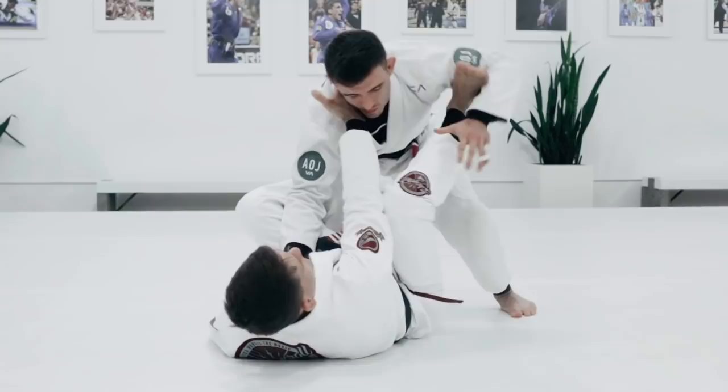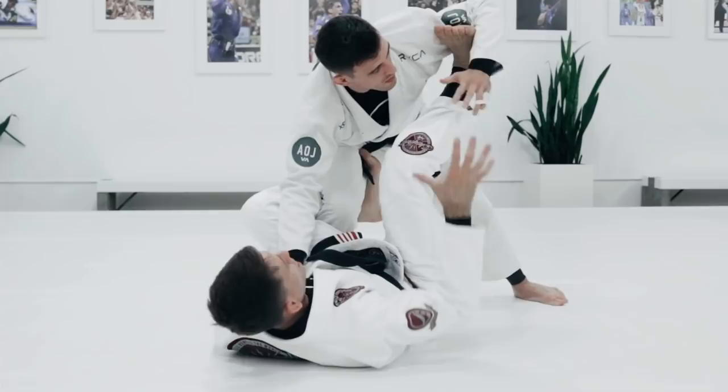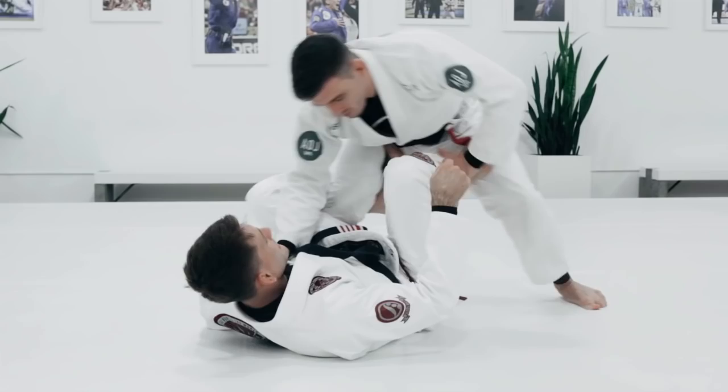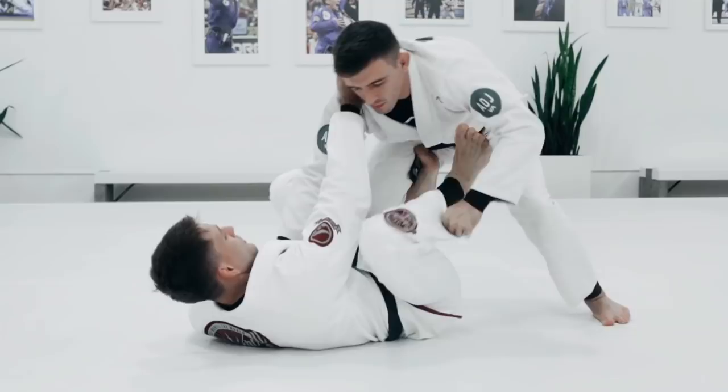I go De La Riva — I have the collar. I'm controlling the leg, stepping on the bicep or on the knee. We prefer to step on the bicep: easier to control, better guard control. So I'm going to pull the collar. You can control the distance and kick the knee — that's fine. But you should not leave your leg there because it's easier for him to jump over.